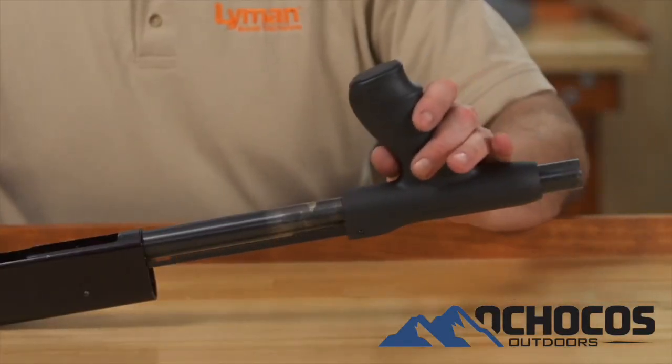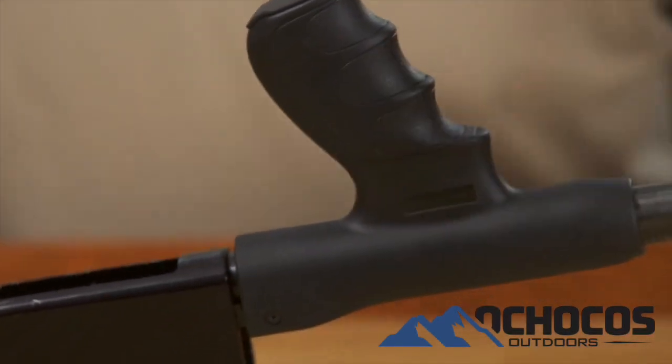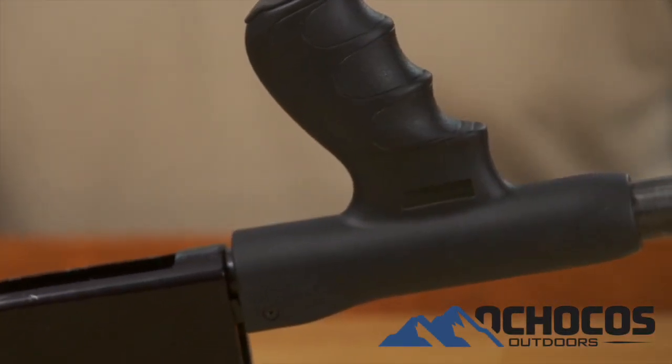Slide the new forend with the action bars onto the magazine tube and reassemble the action following your Mossberg instruction manual.